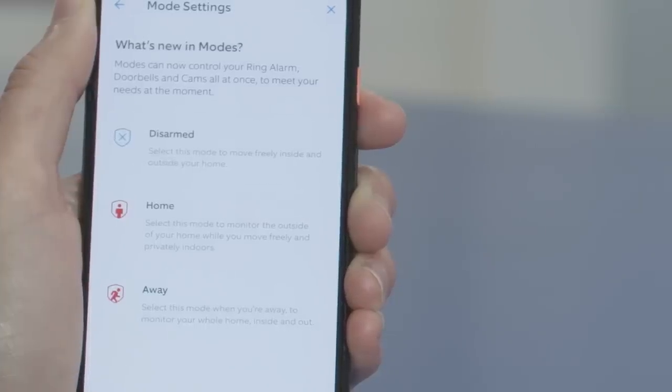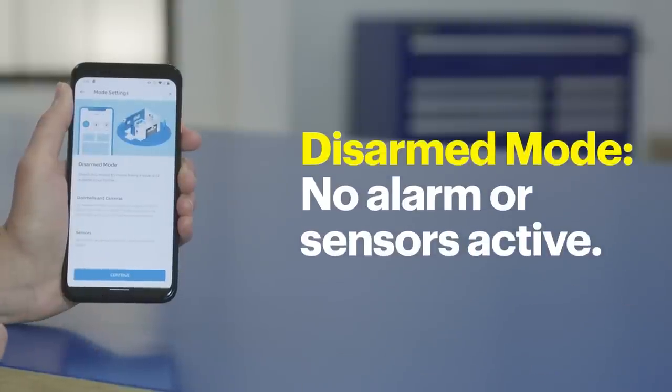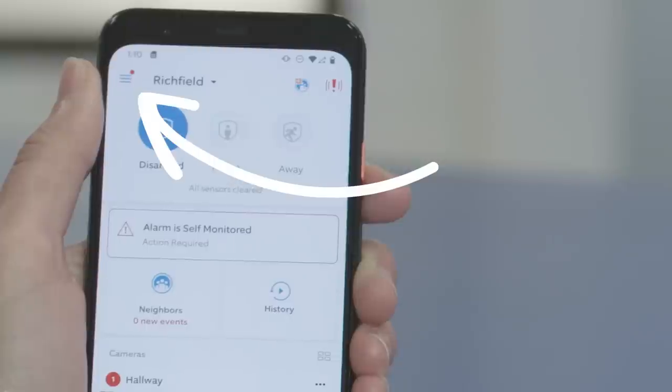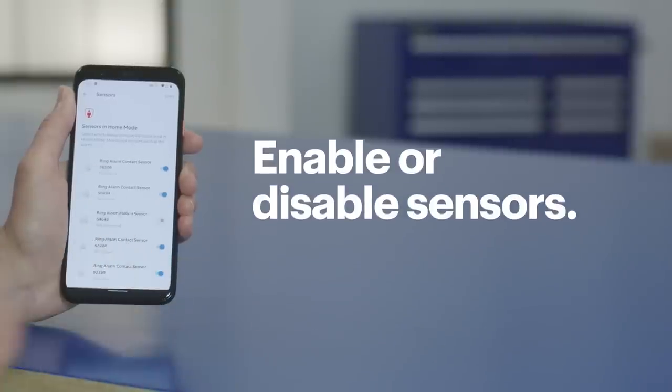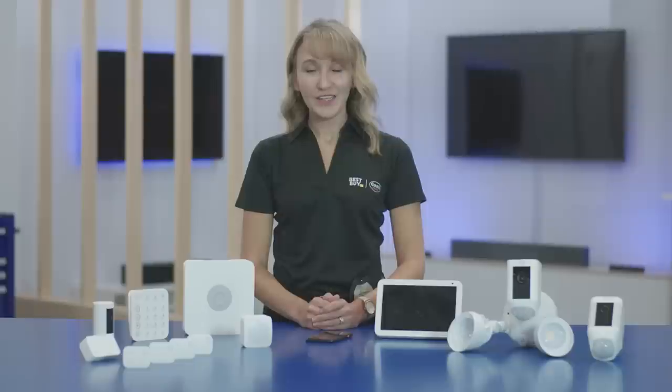Now let's go back to the dashboard — this is where you can see the status of your Ring devices. You'll notice you have several modes: Disarmed, Home, and Away. When the system's disarmed, there will be no alarm triggered for contact sensors or motion sensors. In Home mode, this typically means you're in the house and only need select sensors active, like doors and windows or devices that monitor the perimeter. In Away mode, all of the sensors will be active — if any are alerted, an alarm will be triggered. You can also add cameras and doorbells to the three different modes, which will make your system even more secure.